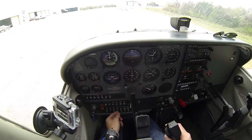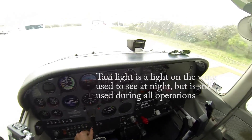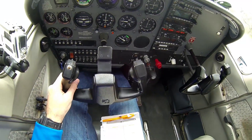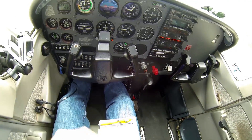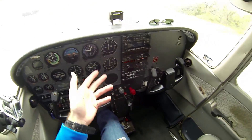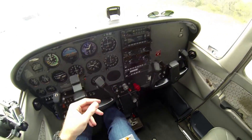What I did next was turn the taxi light on and then the avionics, which goes to the headset so you can hear me. Taxi light on and then avionics on, which controls all the avionics — radios, GPS, everything.